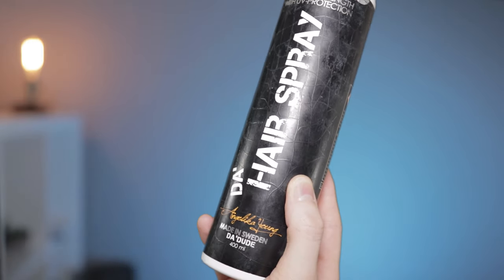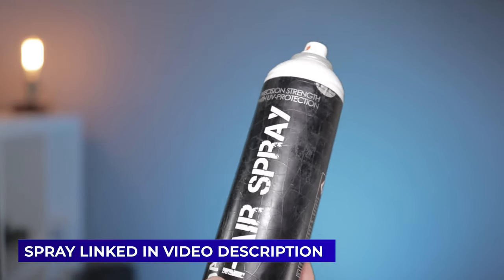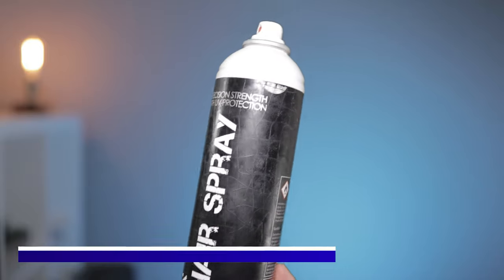You can get good levels of hold from different types of hair waxes, but really, when it comes to ultimate weather and wind resistance, hairsprays are often required. Or if you've got a special event coming up and you don't want your hair to move at all, it's worth looking into. This one also leaves a nice matte finish — it doesn't make your hair look shiny. I'll leave a link in the video description if you want to try it out.